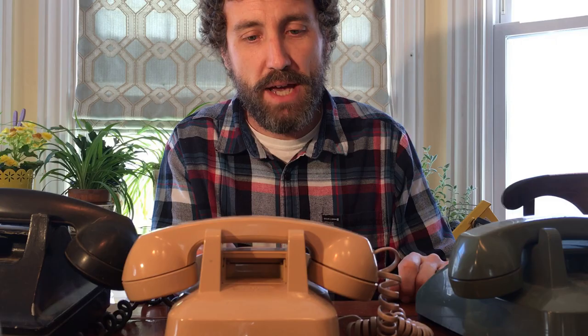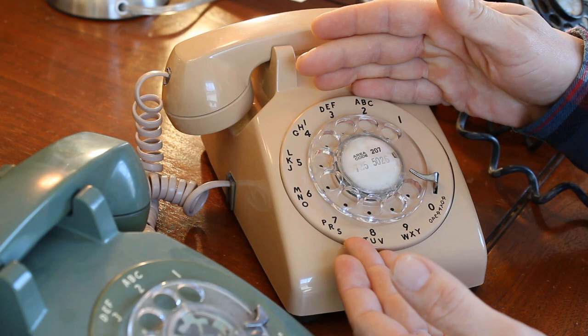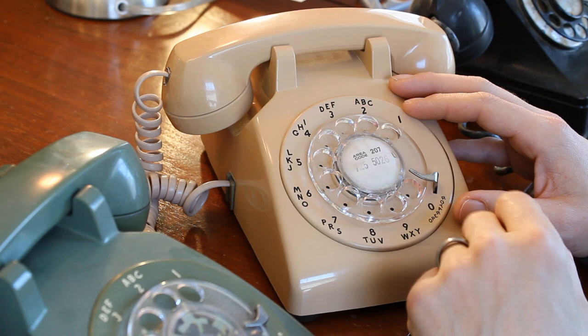But when you buy a telephone used off of eBay, inevitably it's going to have an old telephone number that's not yours or has anything to do with you. So wouldn't it be cool to have your telephone number in there and also make it look like it fits in with the phone and is period correct?